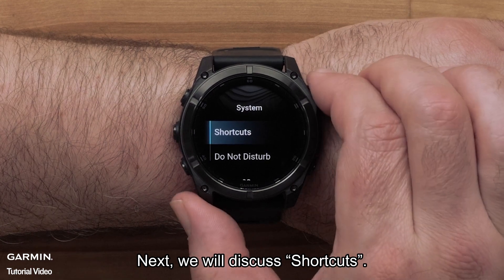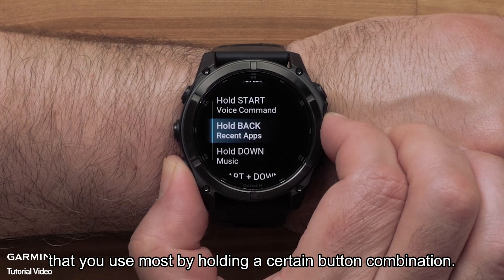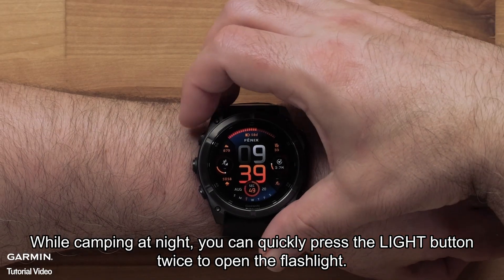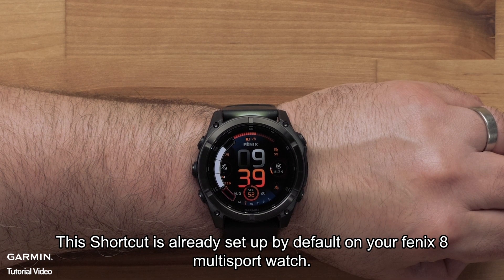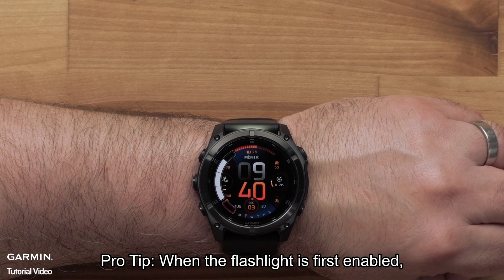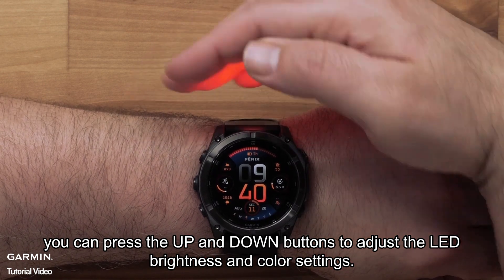Next, we will discuss shortcuts. Shortcuts allow you to quickly access settings or features that you use most by holding a certain button combination. For example, while camping at night, you can quickly press the light button twice to open the flashlight. This shortcut is already set up by default on your Fenix 8 multi-sport watch. Pro tip: when the flashlight is first enabled, you can press the up and down buttons to adjust the LED brightness and color settings.